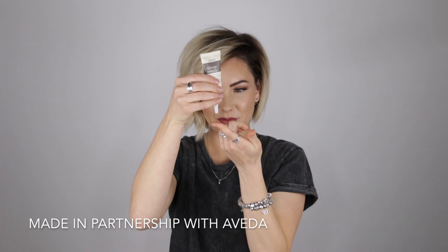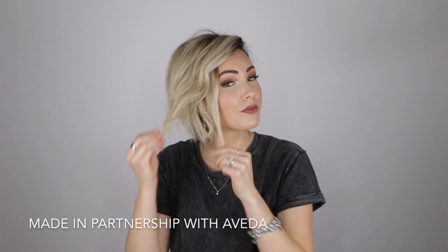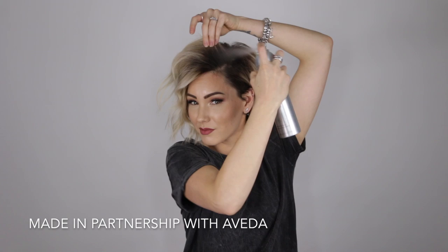Now I'm going to take the Split End Repair from the Damage Remedy line — just a tiny dot on my fingertips, rubbed in. This adds separation and protection on your split ends to prevent future split ends from being created. To finish off, I'm going to take the Air Control Light Hold Hairspray again, lifting at the roots and just adding that final polish.